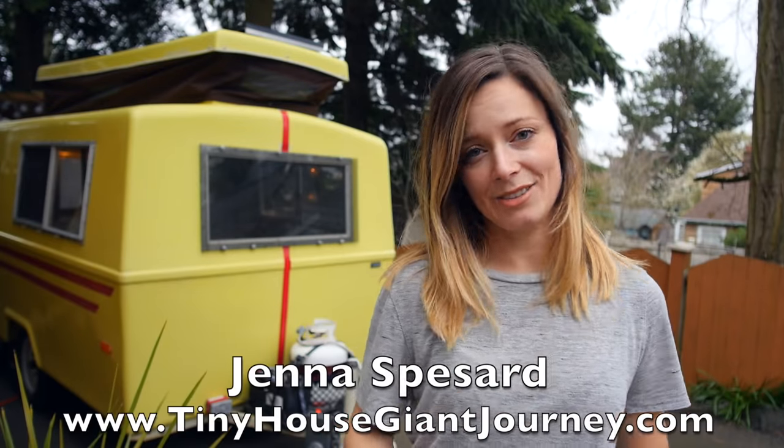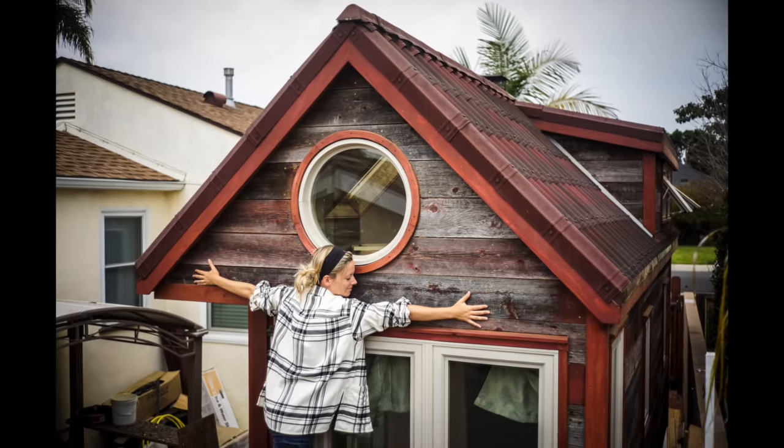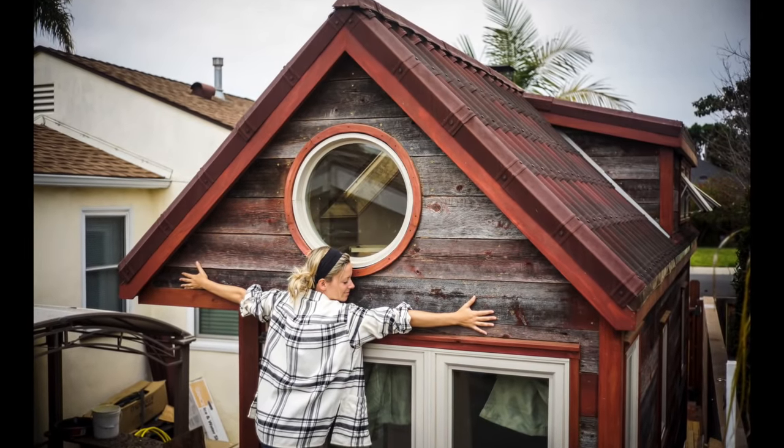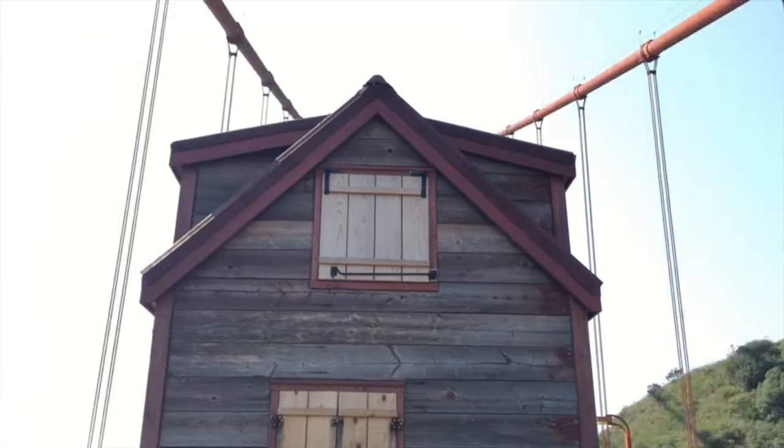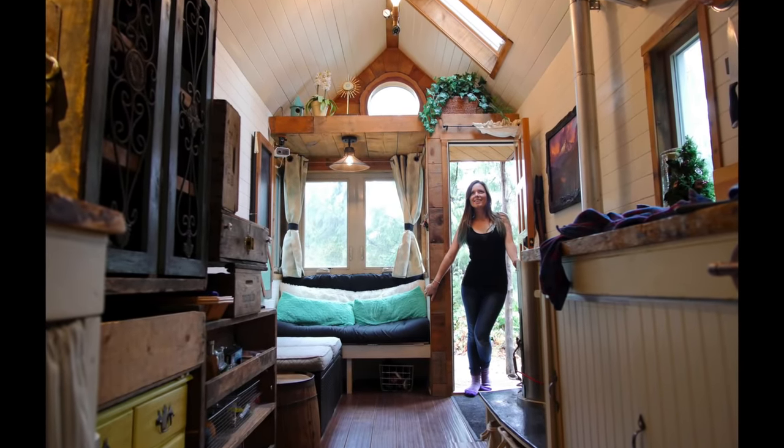Hey guys, Jenna here and I have an exciting announcement. Four years ago I downsized and built my own tiny house and I traveled around in that tiny house over 25,000 miles for an entire year. Well now it's time for me to have a new project.